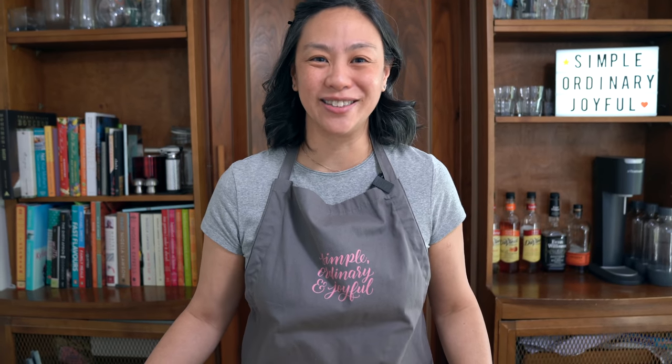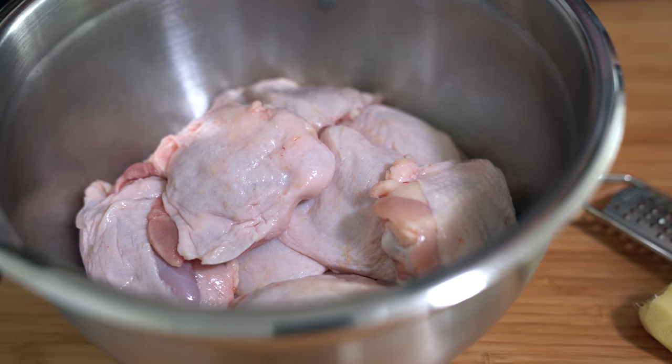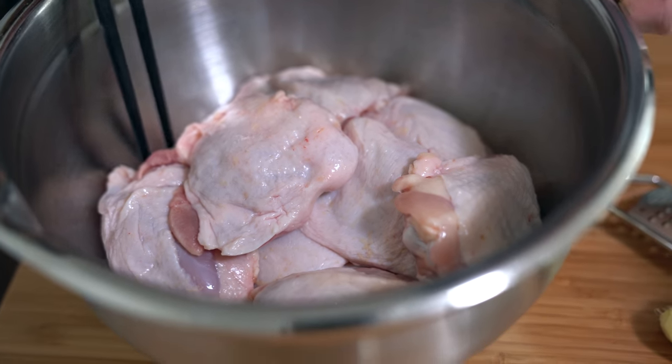So let's get started. I am starting with 3 pounds of chicken thighs — we like dark meat, so that's why I'm using chicken thighs — but I believe my grandma used to just cut up a whole chicken into parts.